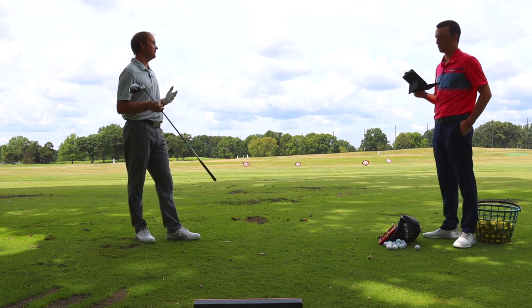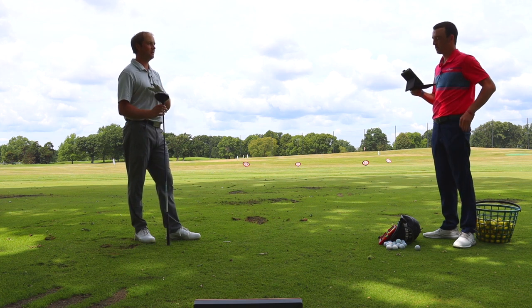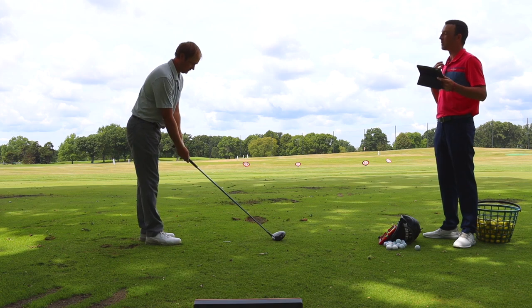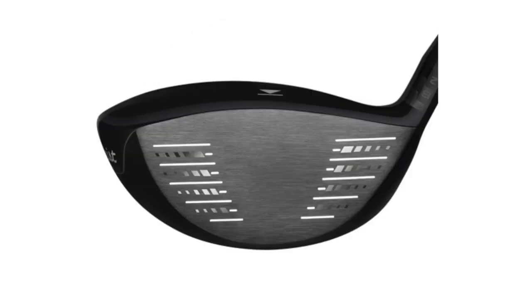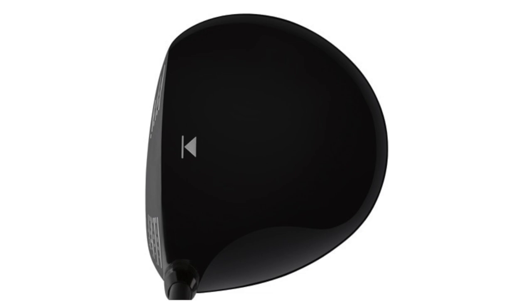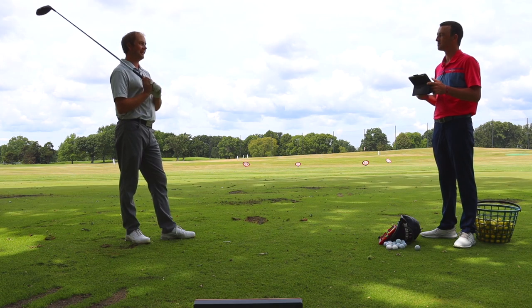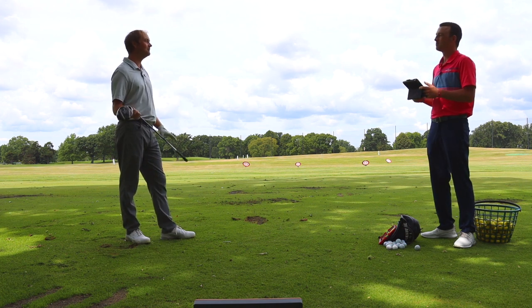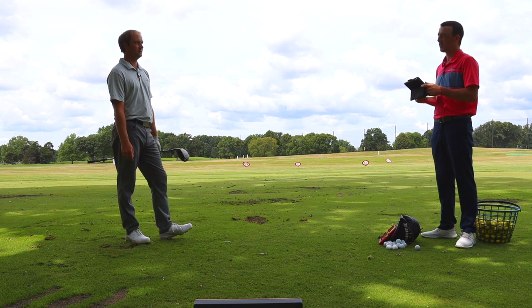In a fitting, we would focus on the loft of the club head to make sure we get the optimal flight and spin for the player. But right now we're just testing 9.5 across the board. The 910 D3 and 913 D3 look almost identical at address — same black glossy finish, same alignment aid on the crown. The feel is kind of like a clank coming off the club face, not loud but not soft — just kind of a thud. You can definitely feel the vibration. Let's move on to the 915.